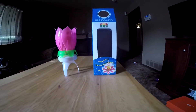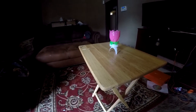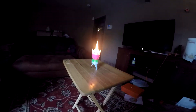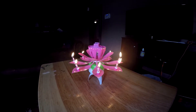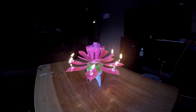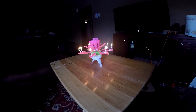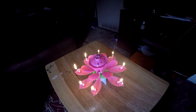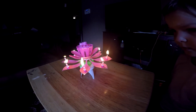Have you ever lit a candle before? So she's got her camera. What do you think? Can I blow them out? Come here. Blow it out. Harder.